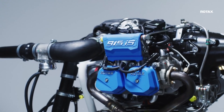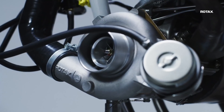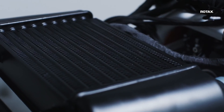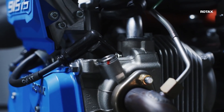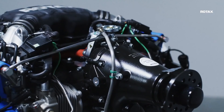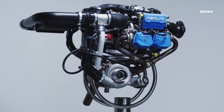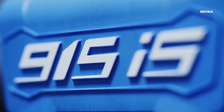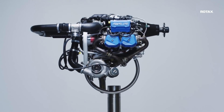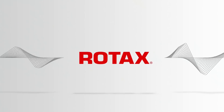Now for the technical details. The Rotax 915 IS is a four-cylinder, four-stroke, liquid and air-cooled engine with horizontally opposed cylinders. All in, without the fuel pumps, radiator, and oil cooler, it weighs in at 186.4 pounds. It creates 141 horsepower at 5,800 RPM. Max continuous performance is 135 horsepower at 5,500 RPM.